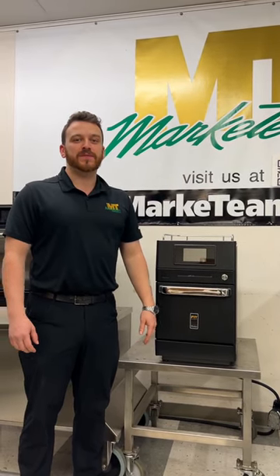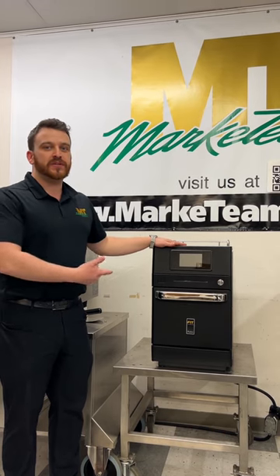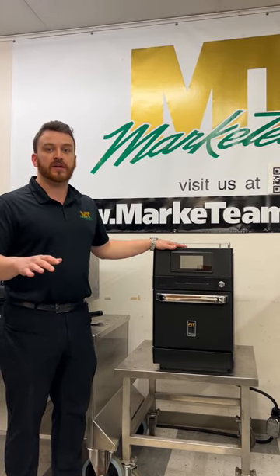Hi, I'm Jason Stevens with Market Team Food Service. We've got our Pratica Fit Express. I'm going to demonstrate how to take the catalytic converter out for self-maintenance without having to hire any service.